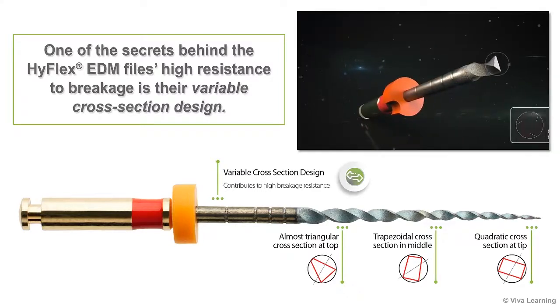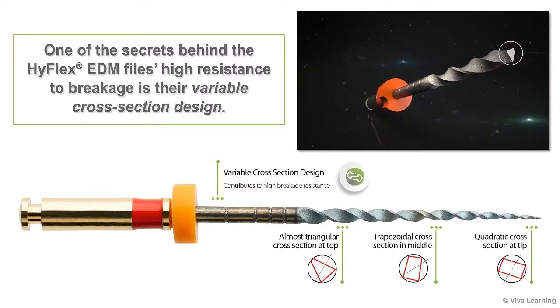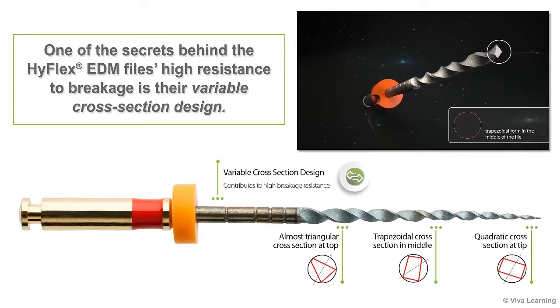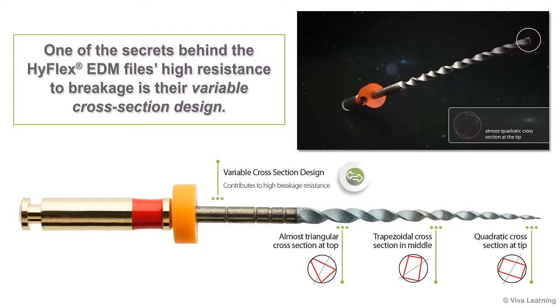At the section of the file closest to the handle, the cross-section is almost triangular. In the middle, you can see that the cross-section is trapezoidal in shape. Then at the tip, the file's cross-section is almost rectangular.